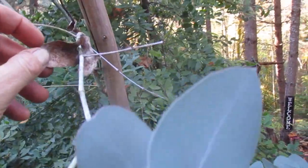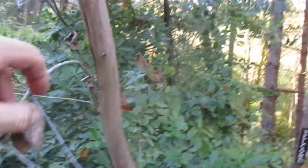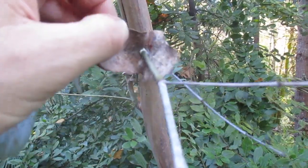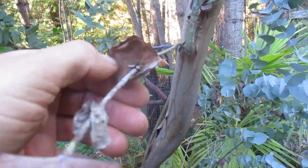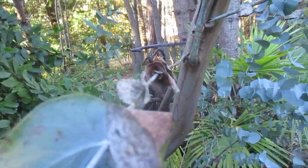They call it a spinning gum because when some of the leaves die off and stay on the stems, when the wind hits them they'll spin on the stems. This one's a little bit mucked up, but let's see if there are some over here — when the wind hits them they will spin around the stem.